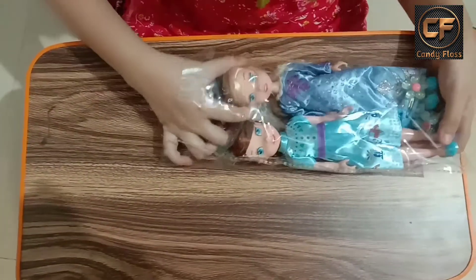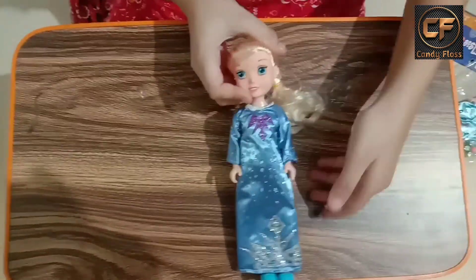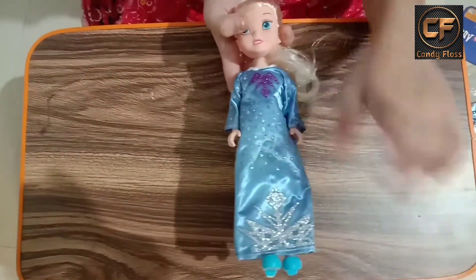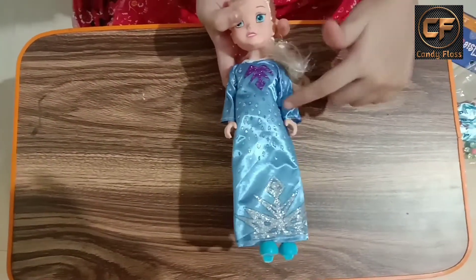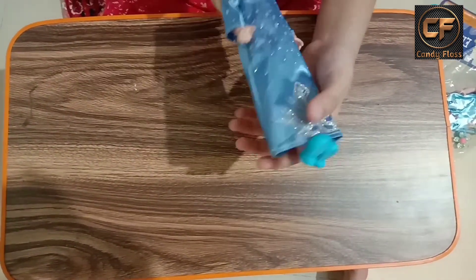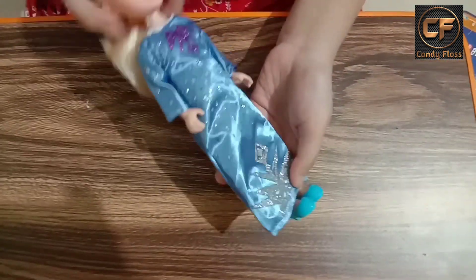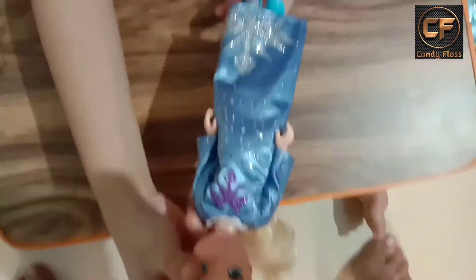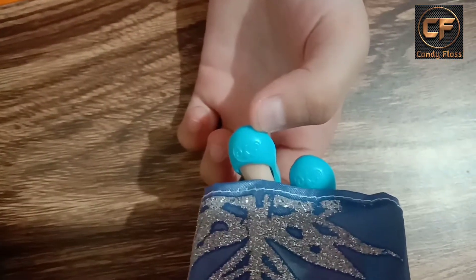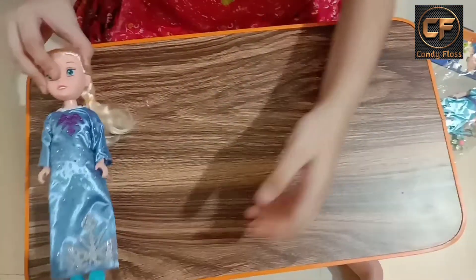I am going to remove Elsa first. Here you can see Elsa and she is so beautiful. You can see her dress — it's all crystal stones, and on the back side her hair is so soft. She is wearing a blue color sandal and there is a crown made over here. That's looking very beautiful. Now I am going to remove Anna.